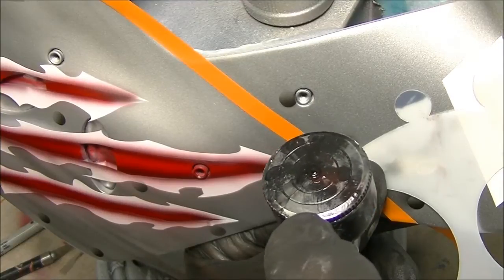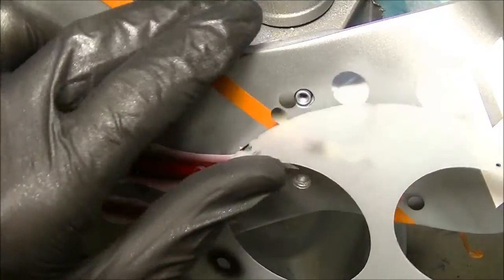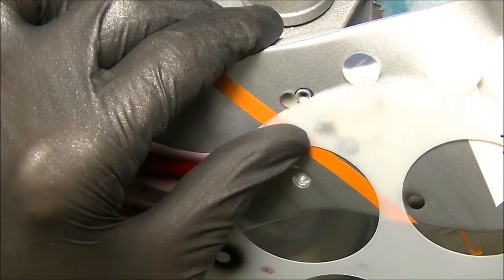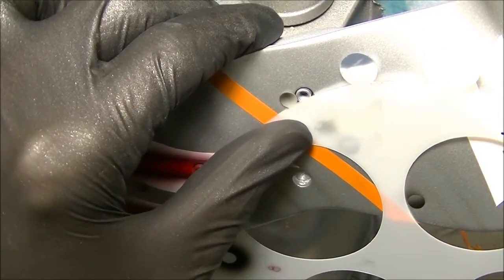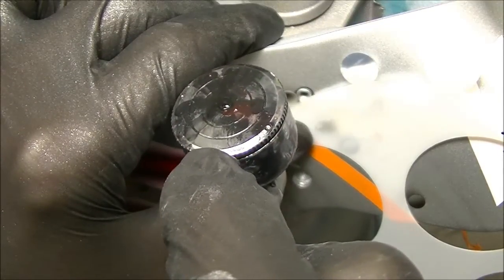Just cut off the top half of the rivet — that's really all you want to put the shadow on. And you want to be careful to make sure it's lined up well, or you're going to lose the effect.